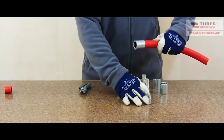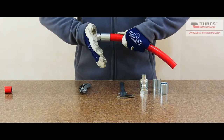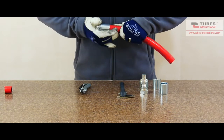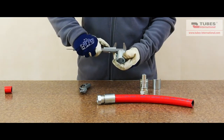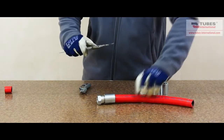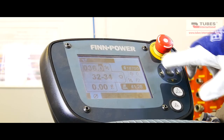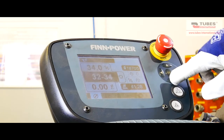Now we slide the ferrule onto the hose, align the fitting and push it into the hose. We start with initial crimping to reduce the clearance between the hose and the ferrule. We have to find the difference between the inner diameter of the ferrule and the outer diameter of the hose. In this case, we take two millimeters from the outer diameter of the ferrule. This is the setting for the initial crimping.